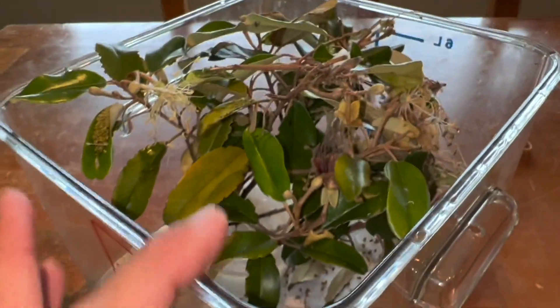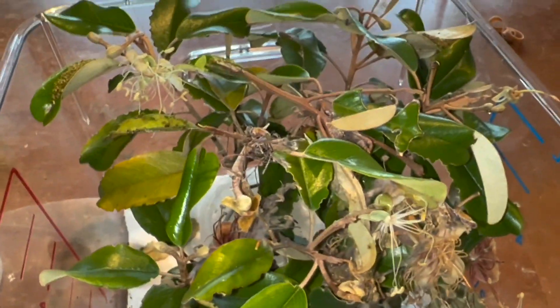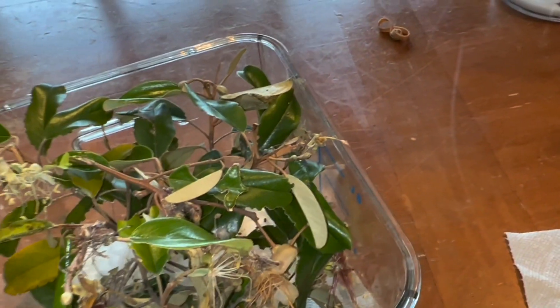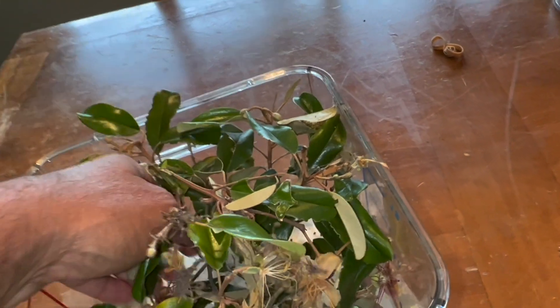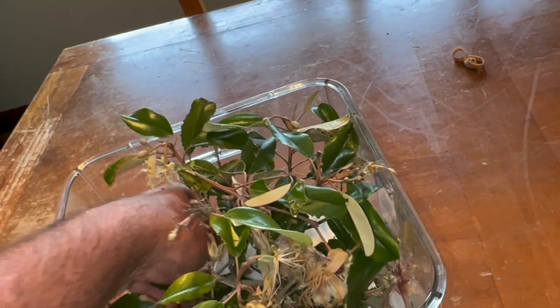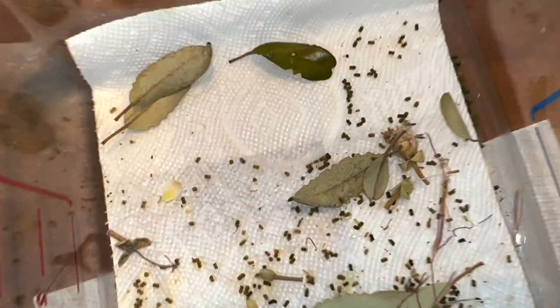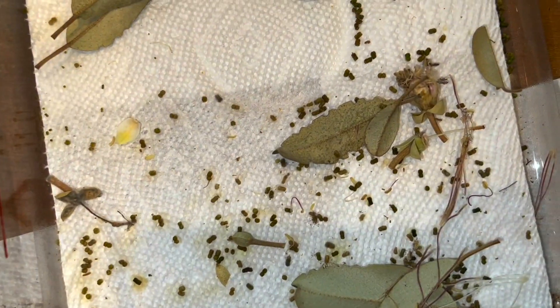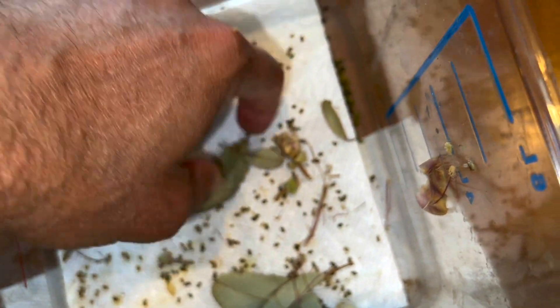All right, this is our Redenbacheri — these are our Jamaican caper leaf rollers. And when I look in the container, I see a whole lot of frass, so they're eating and eating, which is good.